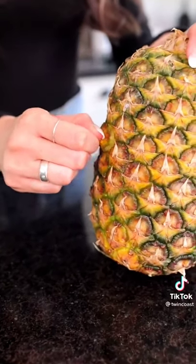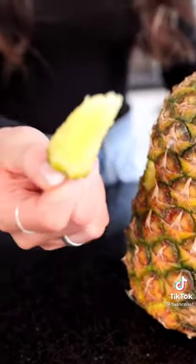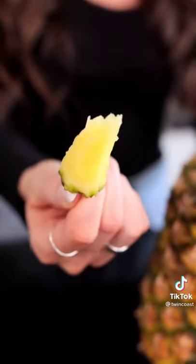Now that we've rolled it, this is the fun part, you guys. We're going to grab one of these little spikes and we're going to just try pulling it out. Oh, this is so cool.